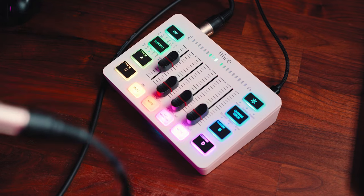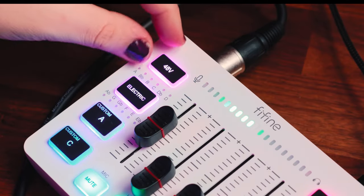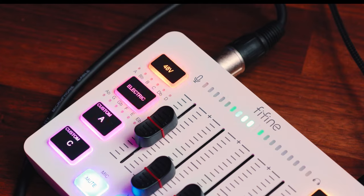Let me show you all the buttons on this mixer and what they actually do, starting at the top left which is the 48-volt phantom power button. If you're using a condenser microphone you'll need to have that turned on for it to actually work, whereas I'm using a dynamic microphone currently so I don't need it on and it works perfectly fine.